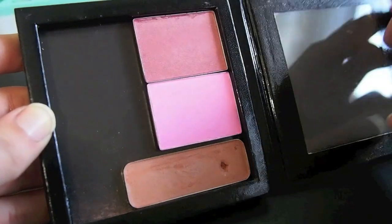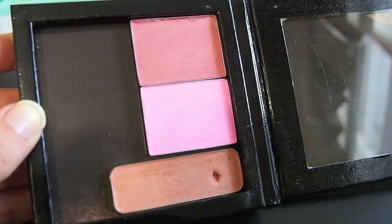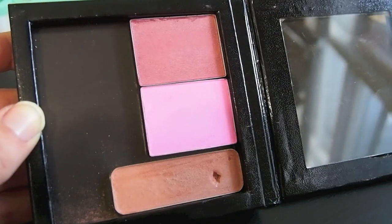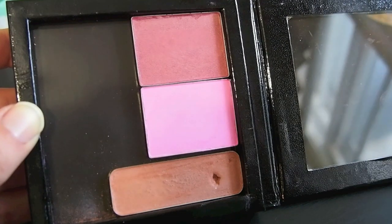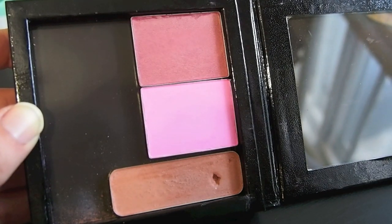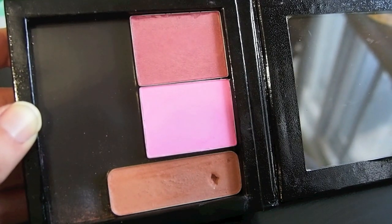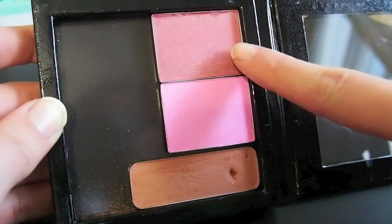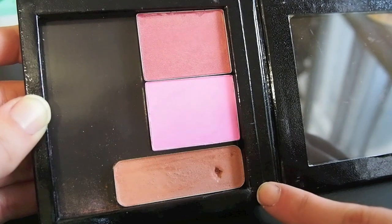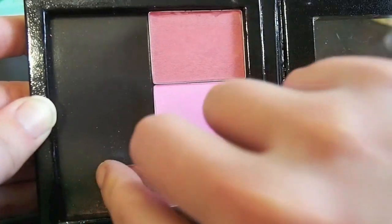Okay, this is a Z palette that has three blushes in it. These two are from the NARS Guy Bourdain set that came out before I was into makeup, but I've always really wanted it ever since I saw it in other people's videos. So I found just the pans for sale and I picked these two up. This is a really hot pink blush — I don't really reach for it a lot but I don't have anything else like it. I really like this red one; it has a little bit of shimmer. This third one down here is a Cover Girl blush and it's very neutral, similar to Exposed, but I never reach for it so I'm going to throw this away.